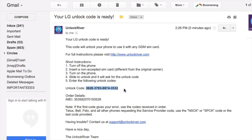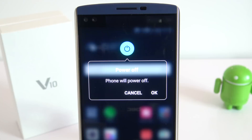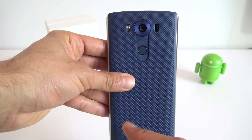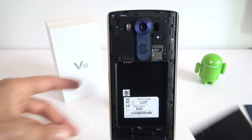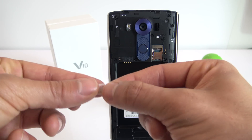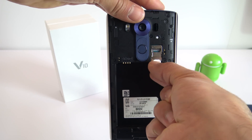Keep in mind that this code is calculated based on the IMEI number of your phone, so it is unique and will only work for one single phone. Once you have received your unlock code, insert it into the phone. Power off the phone, click power off. Once your phone is fully off, remove the back cover, remove the battery, and insert a non-supported SIM card. My phone is from AT&T, so I'm going to use my T-Mobile SIM card. Once you have inserted it, power on the phone again.